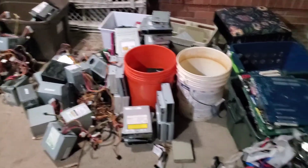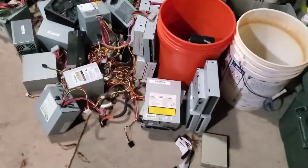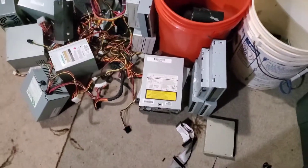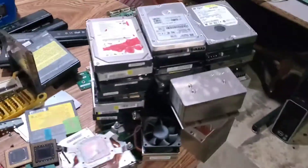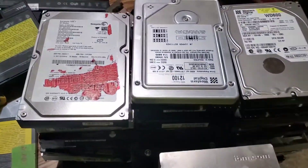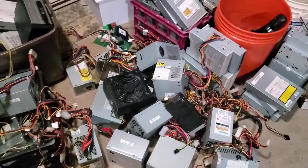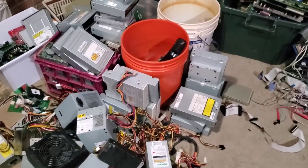I'll be back in a bit — of course it'll be instantaneous for you. I want to take the boards out of these, pull the boards off the hard drives, and I'm going to tape up these lithium batteries. All right, I'll be right back.